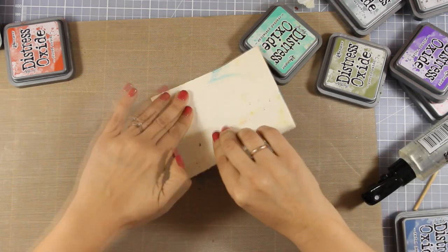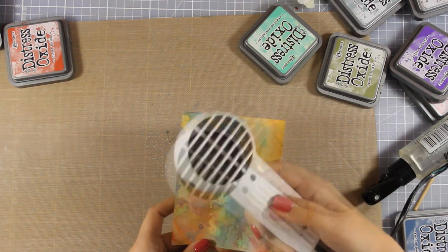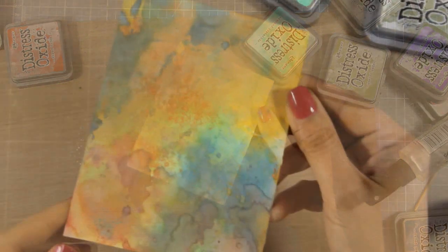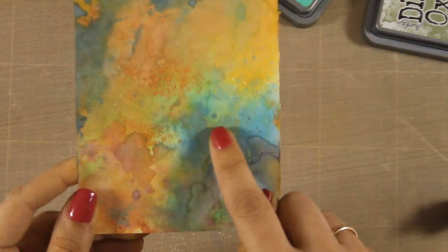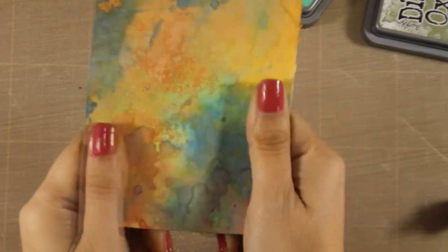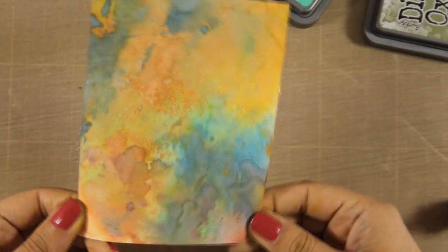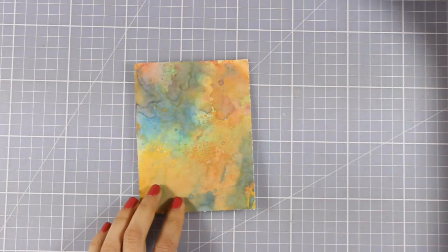The only tip I can give you to end up having beautiful backgrounds is to stop adding too much ink, dry the layer, and then go ahead and add a little bit more. Here is a close-up look where you can see all the beautiful colors layered one on top of the other, with that chalky, oxidized finish look — but although it looks chalky you cannot rub it off.